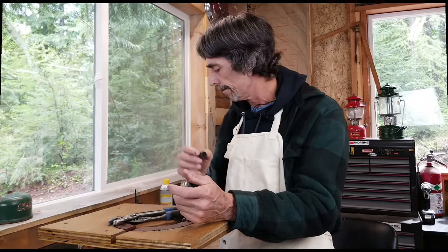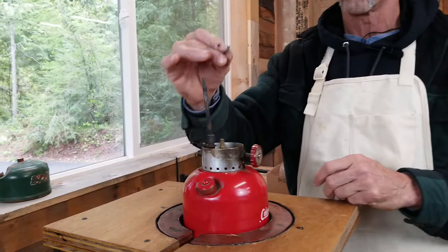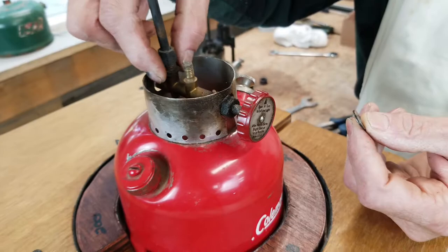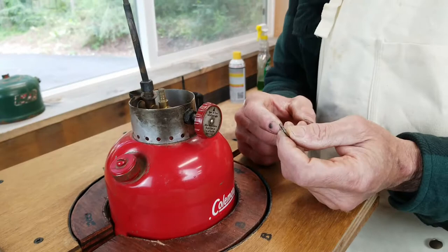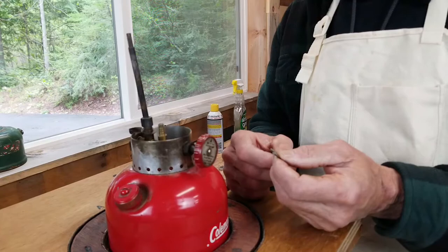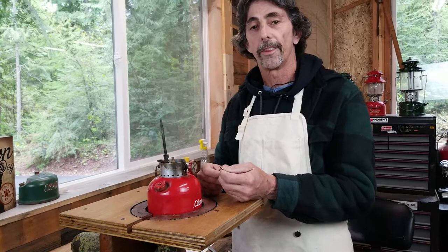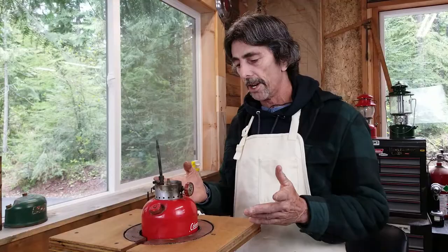First thing I'd like to point out is there is a washer on the stud where the frame mount went on. If you pull the frame off and notice it does not have two washers — there's another washer under the generator — my website will give you the sizes to replace them. These are here for a reason; they protect the frame rest and hold everything down tight so all the pressure goes on the washers rather than the frame rest.